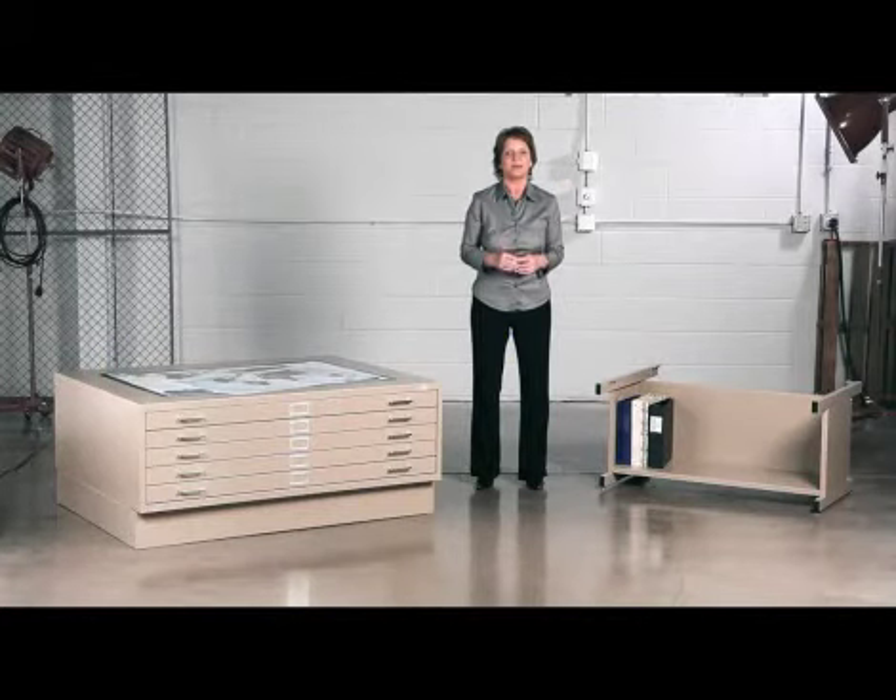Hi, we're back with another Meme Moment. Today we'd like to talk to you about Safco's five-drawer flat files.